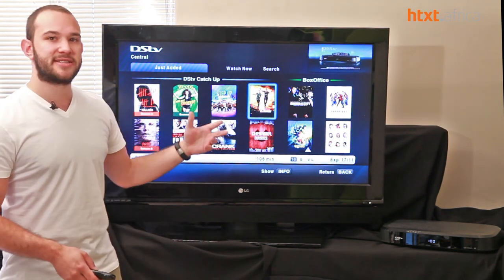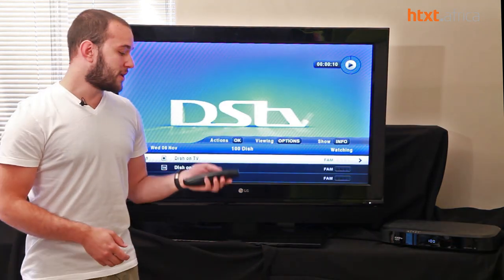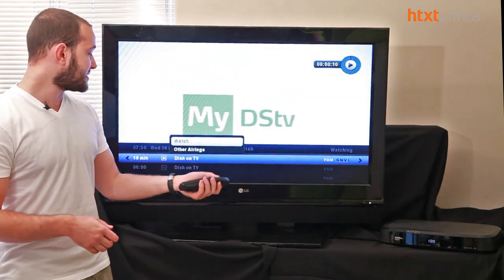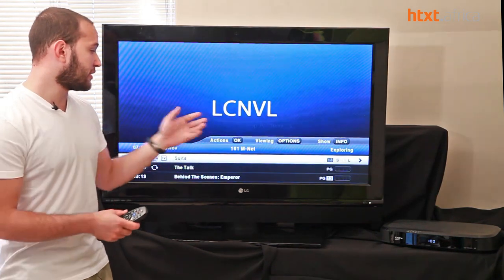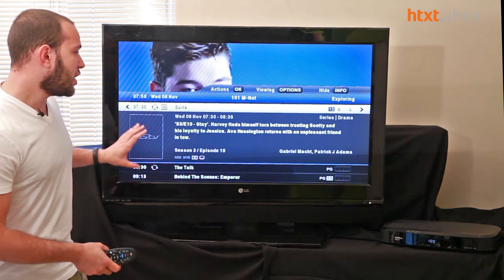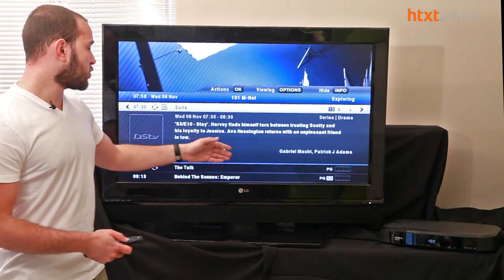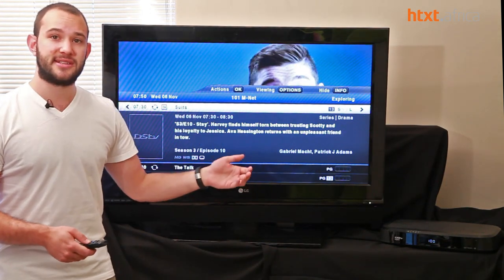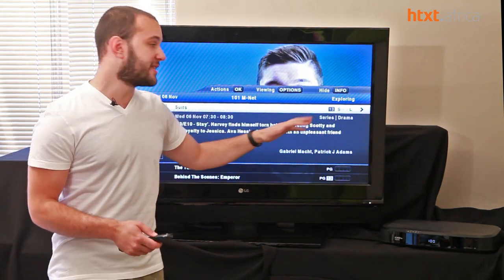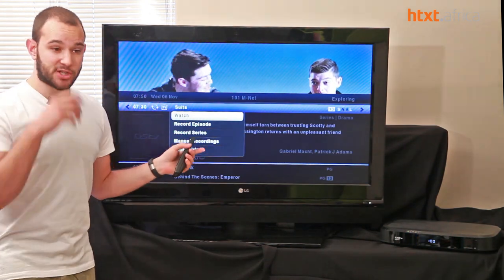There's a lot more intuitive interface that DSTV has brought in. Menus at the bottom — once you hit the OK button — give you a list of things you can do with each piece of content. If we go to a channel like Mnet and hit information, it pops up a logo, a short description, age ratings, and the genre of the series or movie.